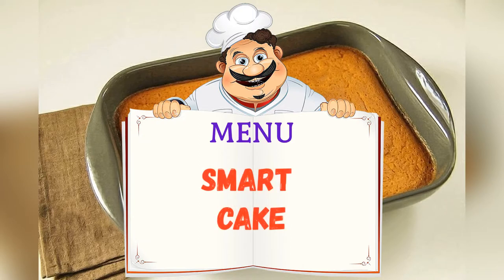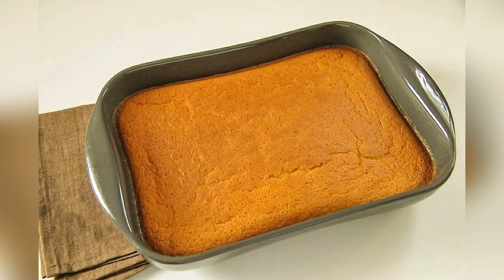Smart cake on the menu today, friends. Adjust ingredients to your taste and color.